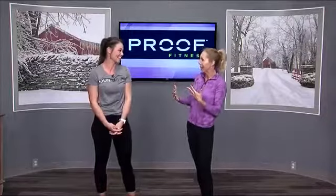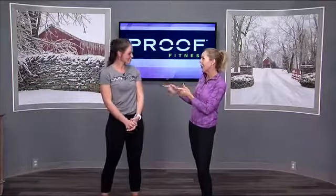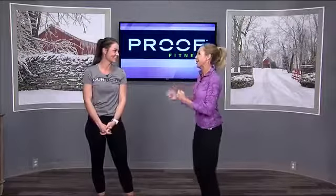Welcome back to Midday Kentucky. It is time for me to get my core back into shape and I'm here with Lydia Sweetser from Proof Fitness. Thank you so much for being here again and thank you for tolerating my out-of-shape body for 2018. I am working with you though and we're getting on track.